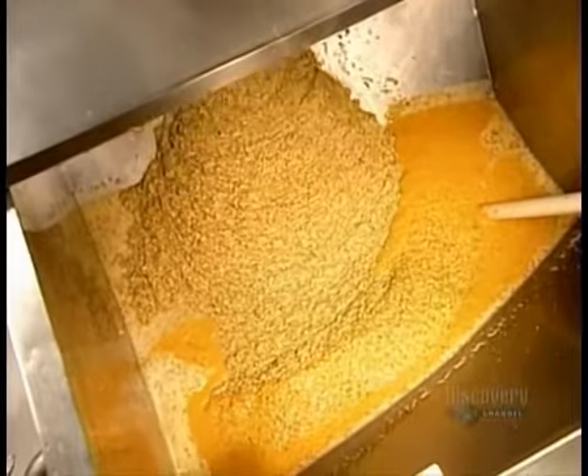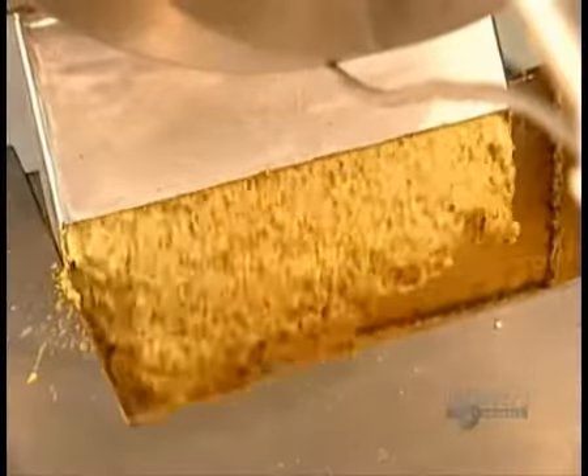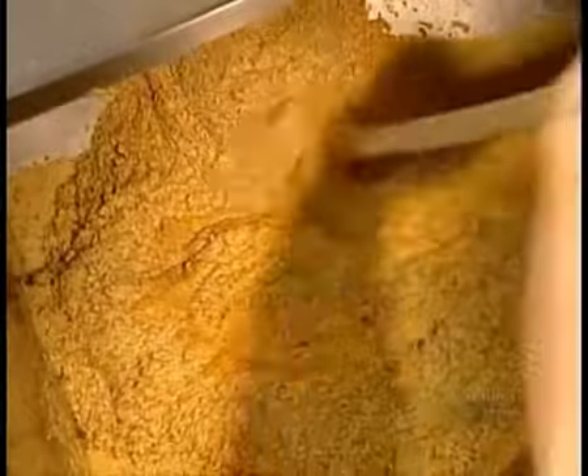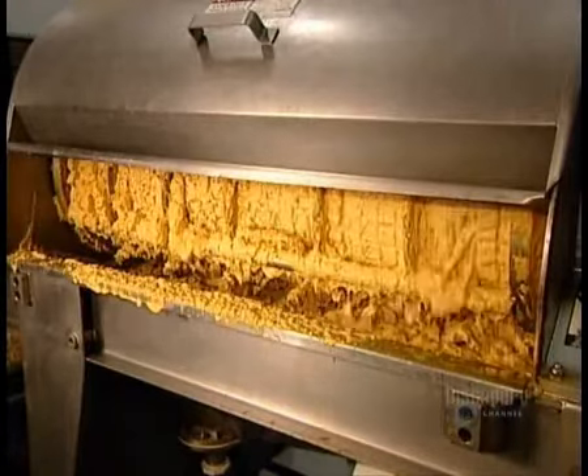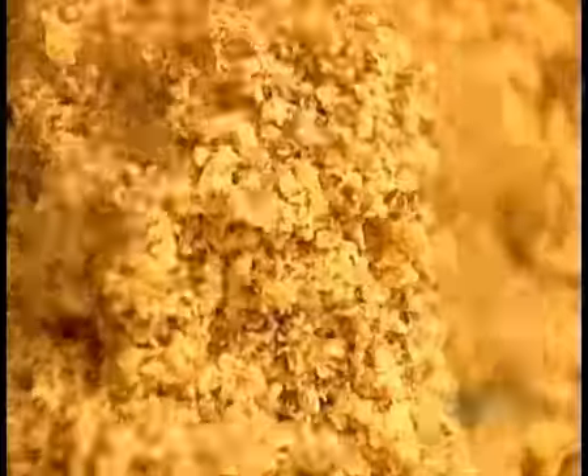Dijon is made with twice as many seeds as yellow mustard and 20% less water, which is why it comes out thicker and denser and needs the occasional stir. Filters screen out any particles larger than a quarter of a millimetre.